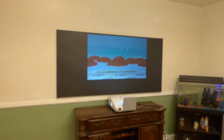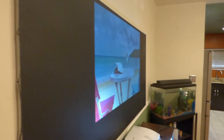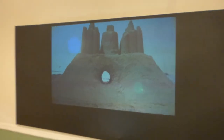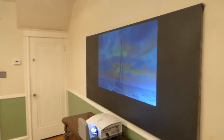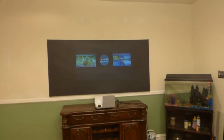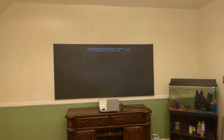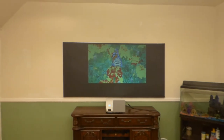Very, very impressed with this — look at the angle on that, look at the white levels. I've got churches contacting me on this technology because they can use it in their church and they don't have to worry about the screen washing out or fading — they can read the text crystal clear.